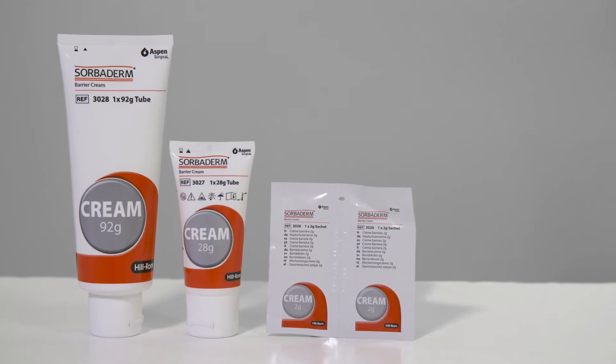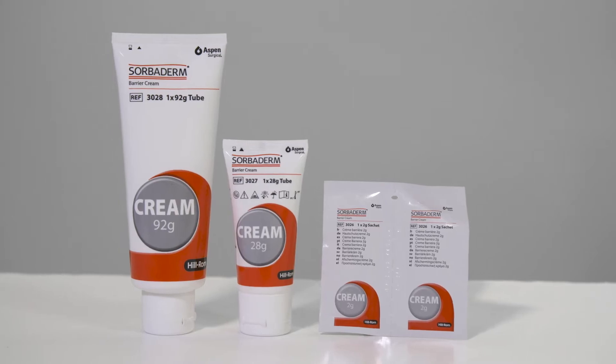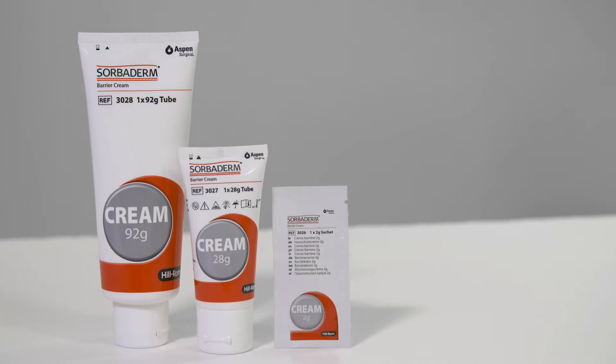Sorbiderm Barrier Cream is available in two formats: tube bottles and sachet. The tube bottles are available in 92 gram and 28 gram sizes. The sachet is available in two grams.